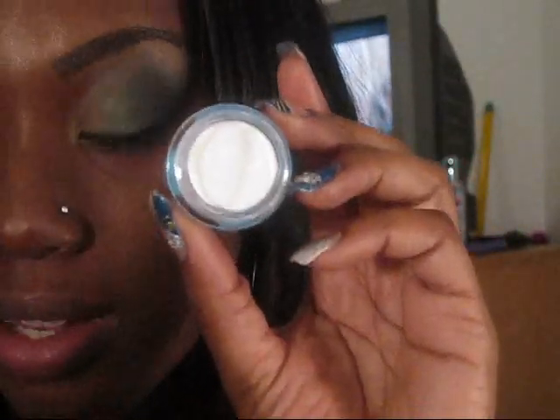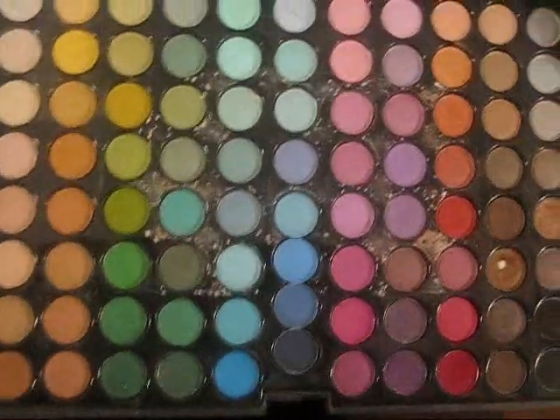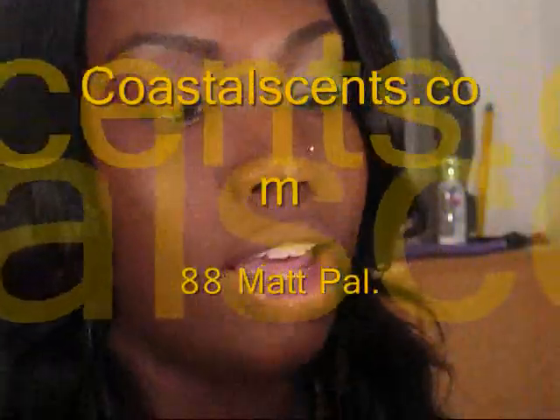Hey y'all, what's up! I'm here to do this soft peacock inspired eye. Just a soft golden green that gives you the illusion of a peacock, kind of sort of. We're going to be doing this eye and I'll be reviewing the NYX snake base — not new, but a lot of people don't use it. They still use the jumbo pencil, but this is all they have in my area. It's actually better than the jumbo pencil. Everything will be coming straight from the 88 palette, nothing more, nothing less — easy and cheap.